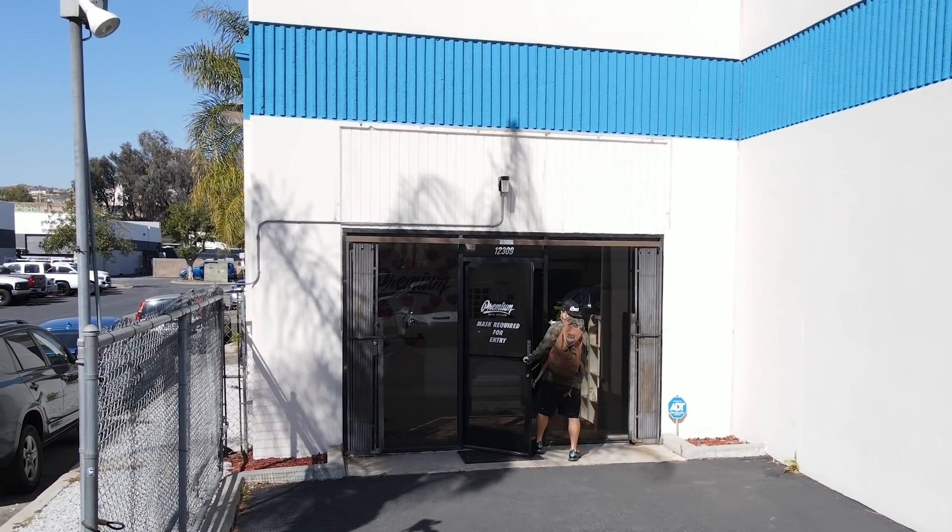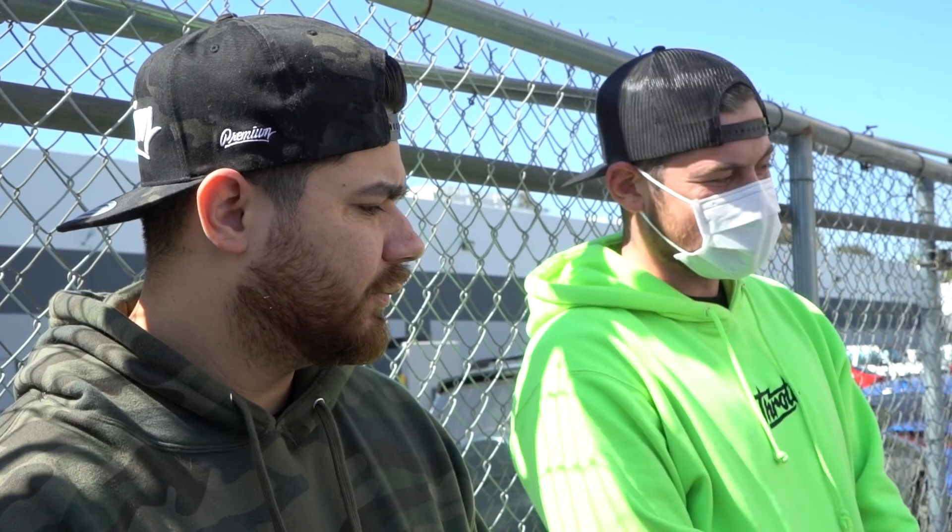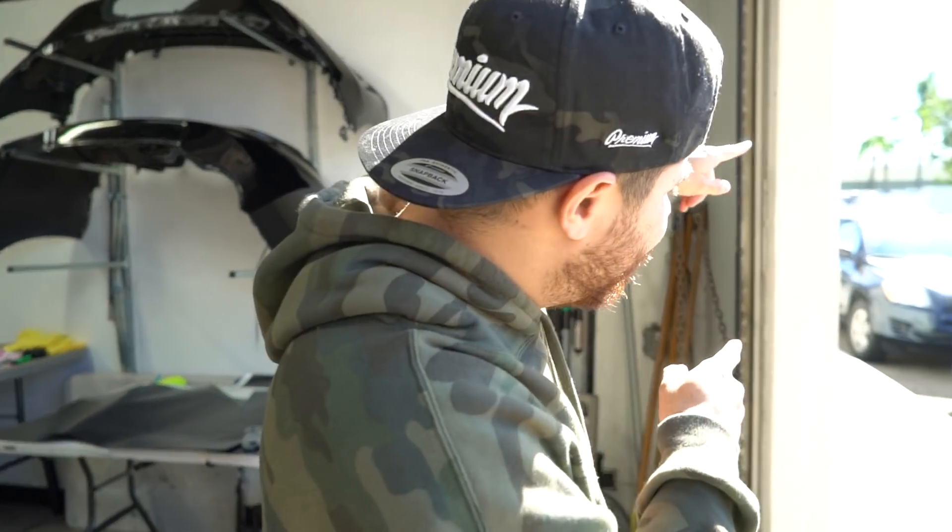Welcome back to the vlog! Today we got a special delivery coming in. It's going to be one of those projects where we get in, get out, get it done really quickly. We're working again with one of our partners, Throttle, and we're going to do something really cool for one of their giveaway cars. Let's get into the video — it should be here any minute. The drone was up, so let's get to that drone footage.